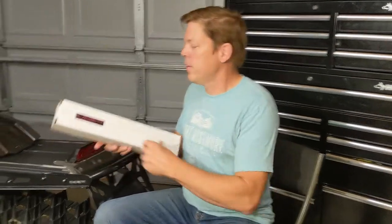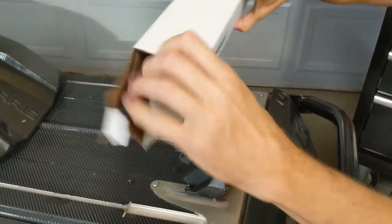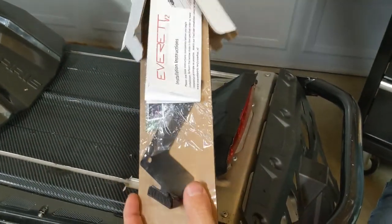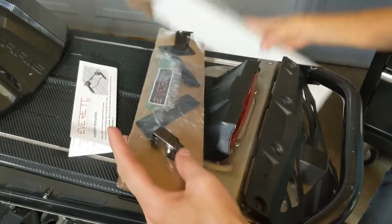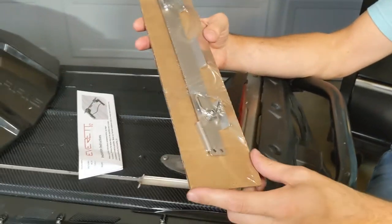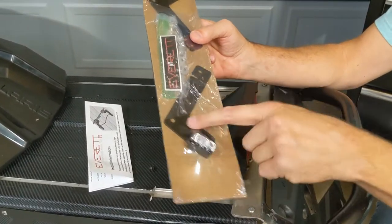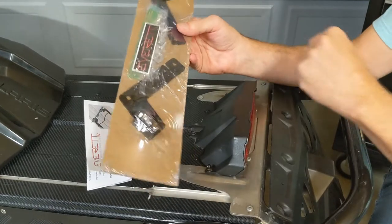So here's what's in the box. We got some instructions, and it looks like we got the stainless steel bracket for the snow flap, super light aluminum tunnel storage brackets, and some hardware.